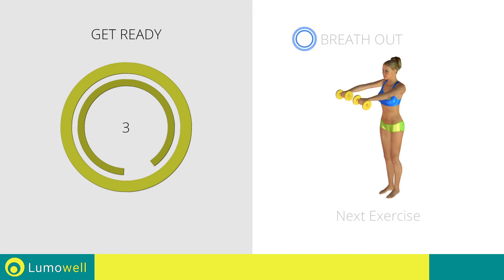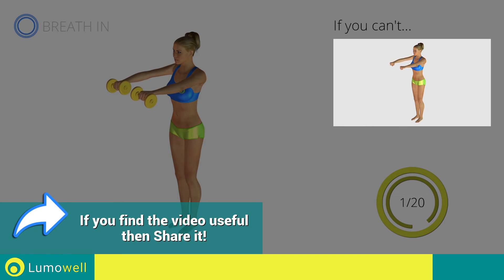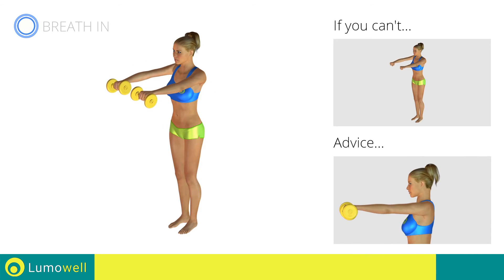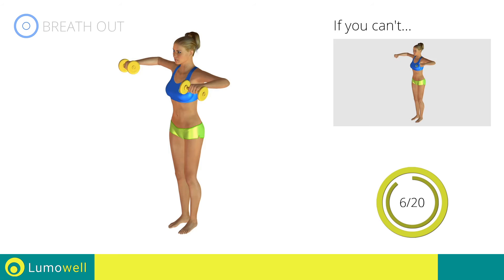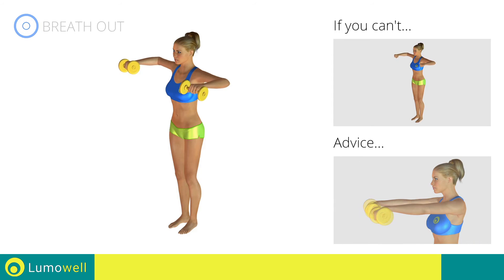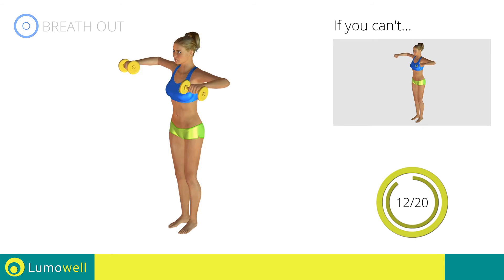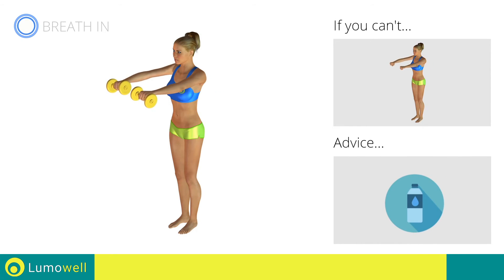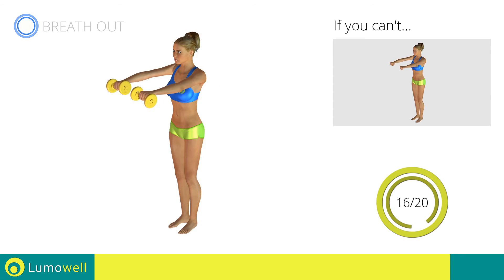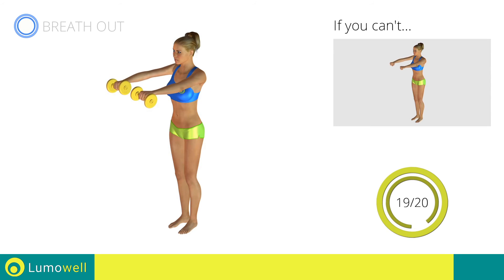Stop. Next exercise: Standing Dumbbell Press. Go! If you can't do it, try using lighter weights. Do not bend your neck — to help, bring your chin back. Be sure not to bend your wrists; your hands should be in line with your forearms. You can use water bottles or books as alternatives to the small weights. Stop.